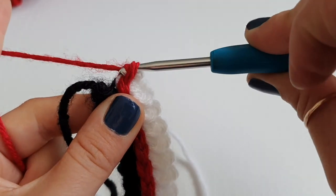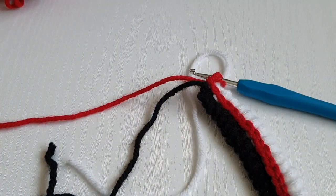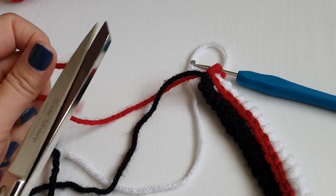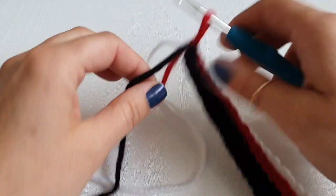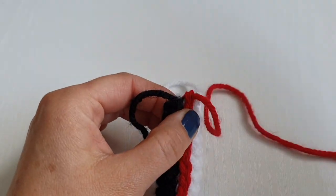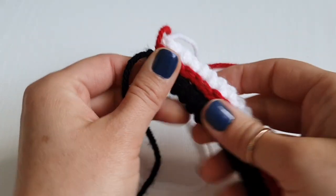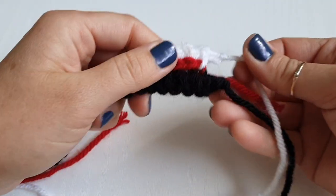Now yarn over and pull through to fasten off. Don't forget to leave 17 centimeters — or even longer if you want your strings to be long — then fasten off. You should have both sides the same. My black one is a little bit longer but it doesn't really matter.